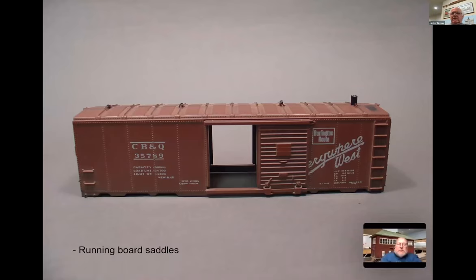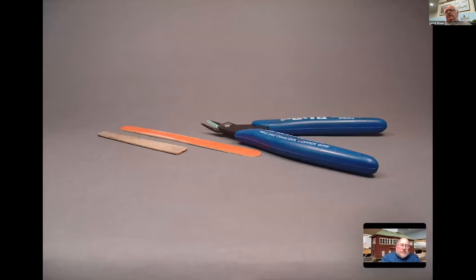Now let's go back to the running board. If you pull off an Athearn car's running board you have four major holes. I use plastic sprue that fits the holes - grab some plastic sprue and put it in. There are four major ones that have to go in to create some good roof saddles. All the tools you need are simple: a cutting tool and a sprue cutter.